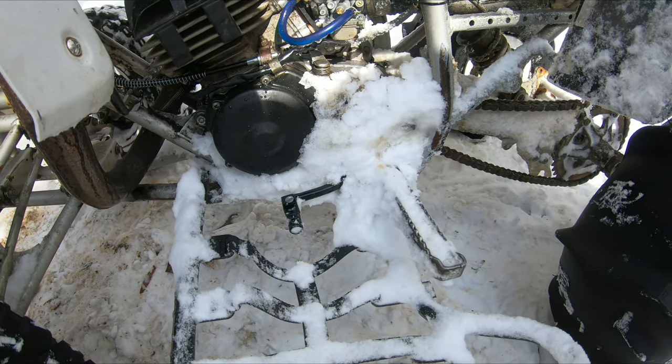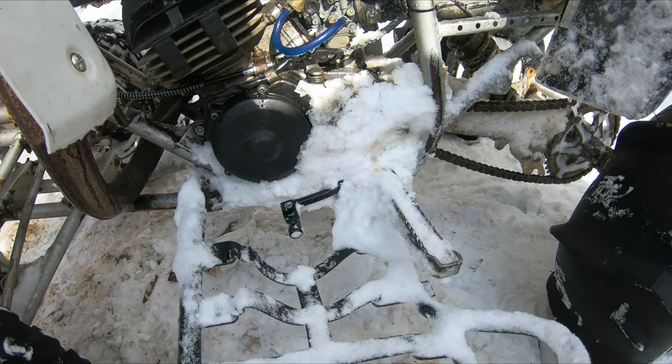Look at how bad it's packing in. That'll make for a block of ice.